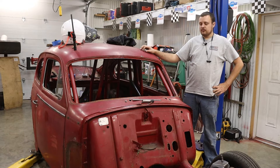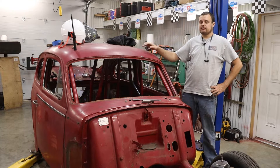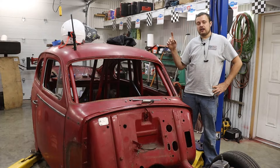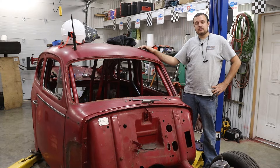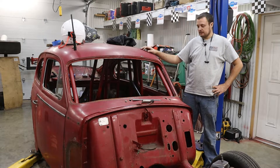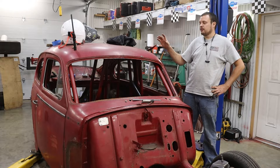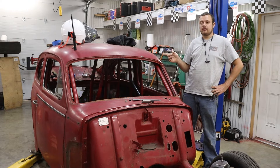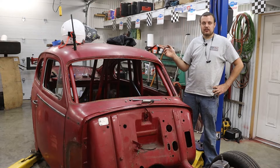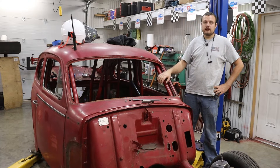Alright guys, today we continue work on our 1959 Volvo PV 544. As you guys know, a couple weeks ago we picked up this car right out of the junkyard. It was about to hit the crusher, and we saved it. If you've been watching the other videos, you know that we are turning this thing into a lightweight, all-out race car, and because of that we need to have the appropriate safety equipment.